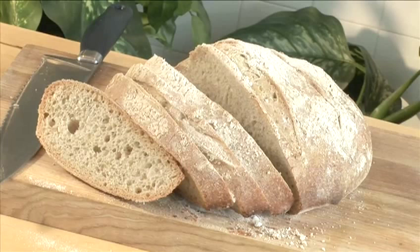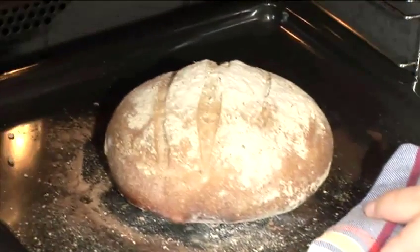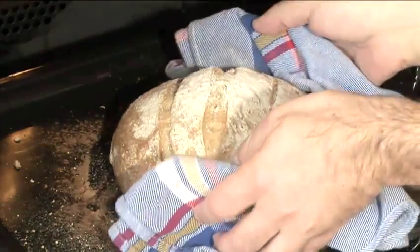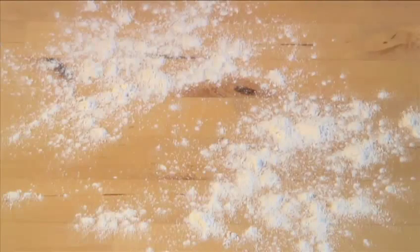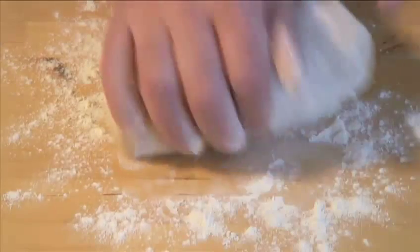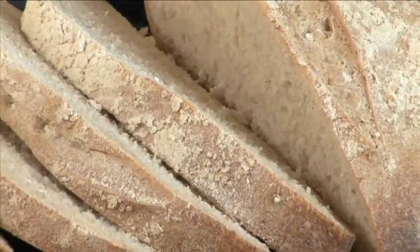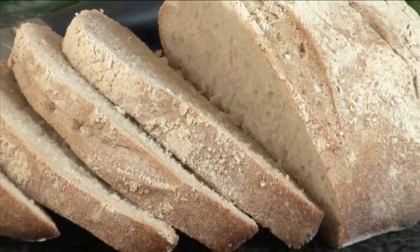Hello and welcome to VideoJug. We're going to make sourdough country bread. Sourdough bread has long been a favorite in many places because each baker's version has its own special taste. This is because the starter, the culture from which sourdough is made, can be used to refresh a new batch. It is very crusty with a warm, moist inside and bursting with flavor.